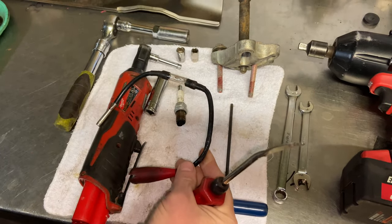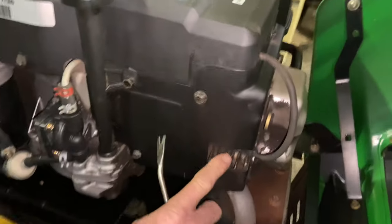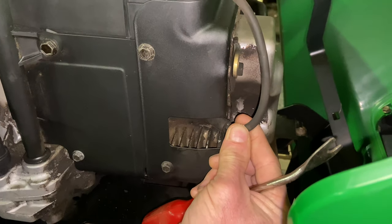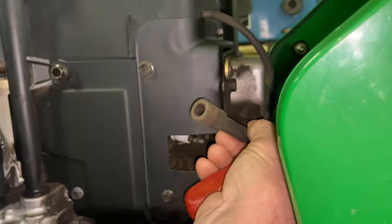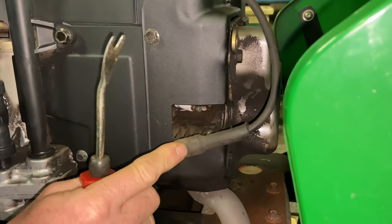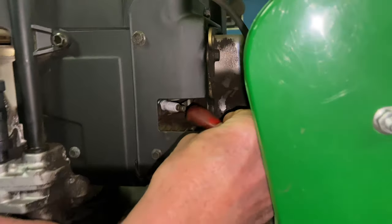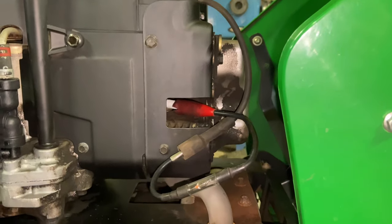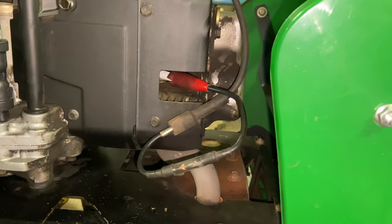Here's my inline spark tester — you can pick it up anywhere, there are all different kinds. The spark plug boot on the Kohlers is right in here, and people tend to grab the boot high up and accidentally pull off the metal part of the wire, leaving it on the spark plug. I use this tool, go deep down inside, and pop it off the spark plug. I put my inline spark tester right on the spark plug itself and the wire on the other end. We have good spark, so obviously that's not the problem — the spark plug in there is brand new.